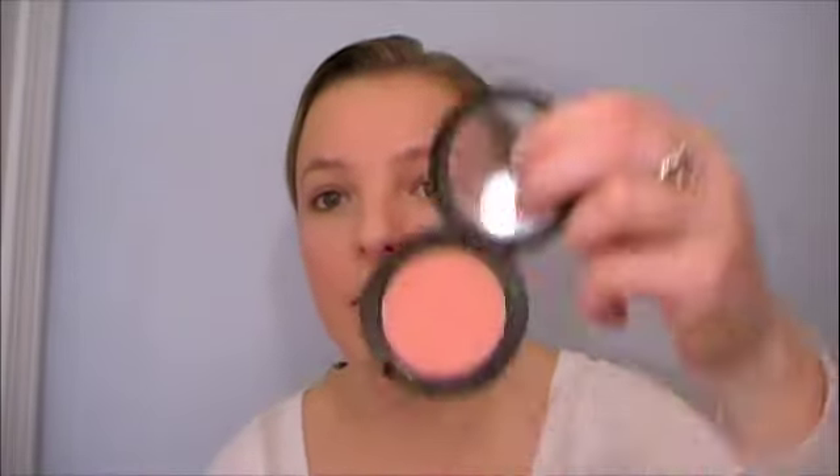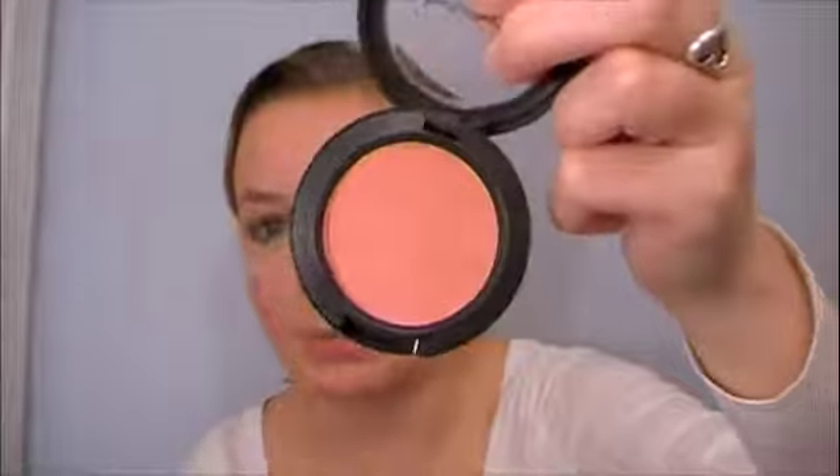I'm going to do a little bit of blush — I think I'll use Melba. It's a nice matte peachy blush. I'm going to use my MAC 129 brush, do the classic smile, and apply it to the apples of my cheeks and back.